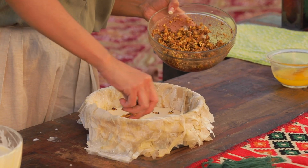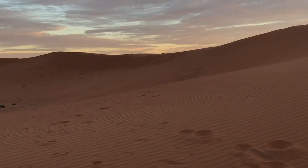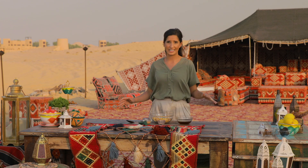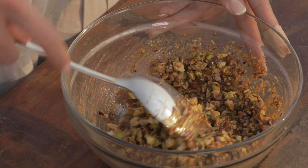Hey, I'm Tara from Twisted and I'm at this beautiful desert at Tour Dubai Sahara. It's gonna be a beautiful sunset and I can't wait — and what better way to enjoy it than with a sweet treat. I'm going to be making a baklava cheesecake.